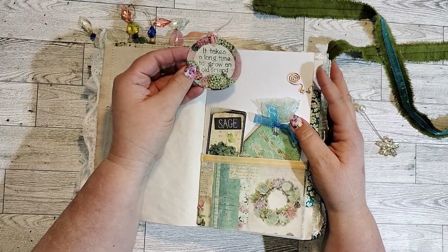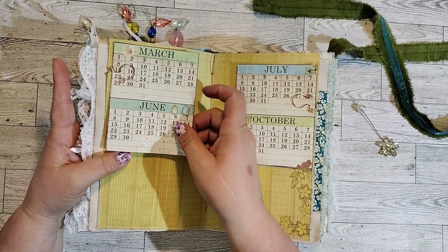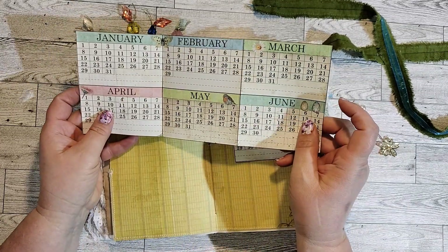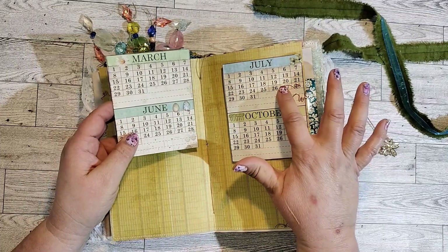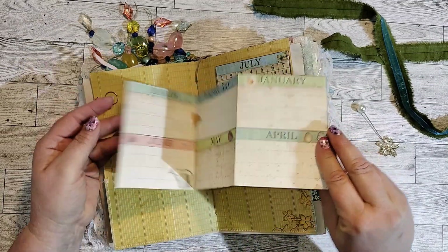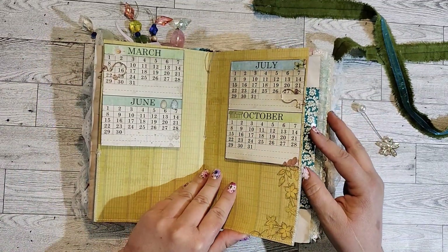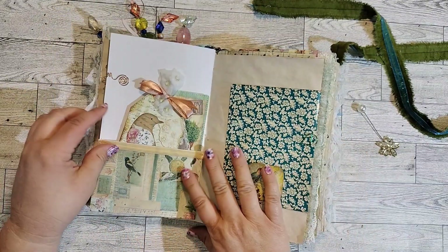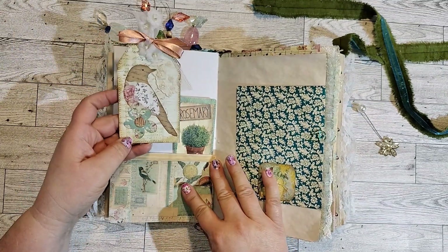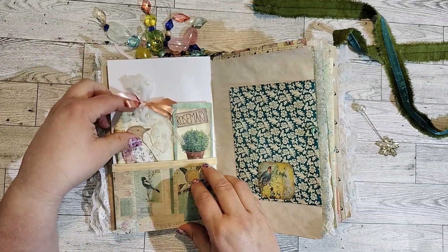This says, 'It takes a long time to grow an old friend,' and it sure does — it takes a long time to learn how to keep them around. And then this is a calendar, which is pretty cool. It starts out with January and goes through June on this side, and then July on the other, with writing space on the back. Pretty cool. Little cat clips — I've got some kitty cat clips in here because, you know, cats and birds. My cat's always yakking at the little birds. She makes that little noise that cats make when they want something they can't have. That's her — Rosemary.